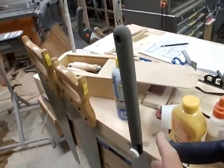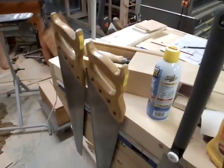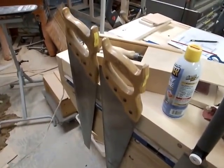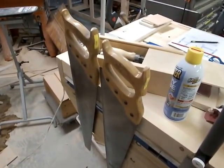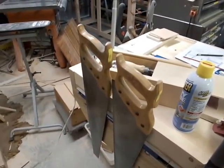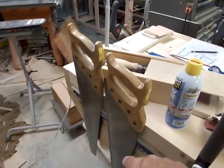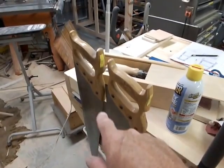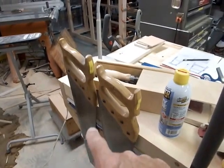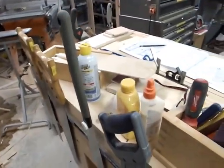I use two Sandvik saws: an 8-point and a 10-point, called the Sandvik Norseman. I think they're the best saws in the world. You can pay more money, but for a traditional western hand saw, I think they're the best there are. The 8-point is more of a rip-cut pattern; the 10-point has a bit more set and filing for cross cut. But either one will cross cut or rip — they're fantastic saws.